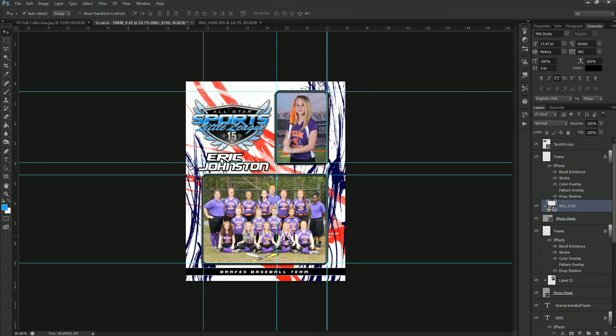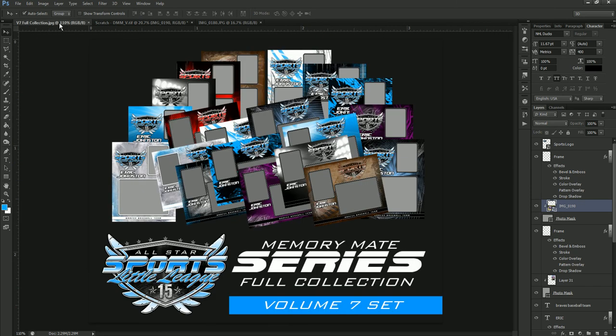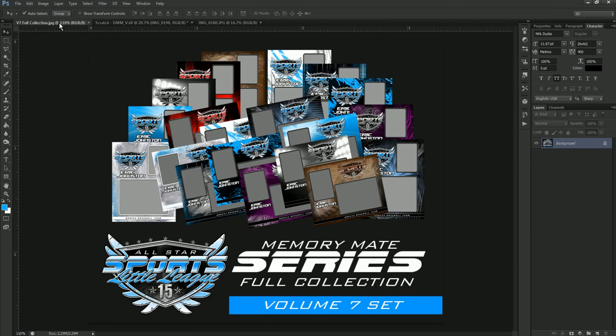If you have any questions on anything you've seen today, you can email support@photosolutionsmarket.com. You can also reach us at the office Monday through Friday, 10 a.m. to 5 p.m. Eastern Standard Time at 904-398-4355. My name is Sean DeMint with Photo Solutions Market and Spotlight Photographics. Have a great day.